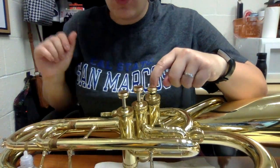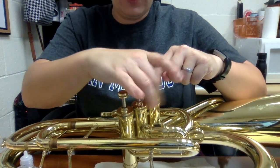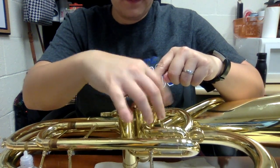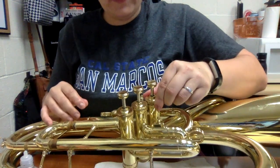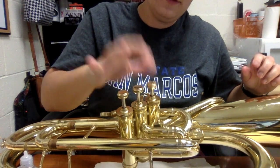Once you put the valve in, make sure it's in that groove. Hold it down and then screw in the section we unscrewed. Make sure it's nice and tight — but not so tight that you won't be able to undo it — and then it goes up and down.